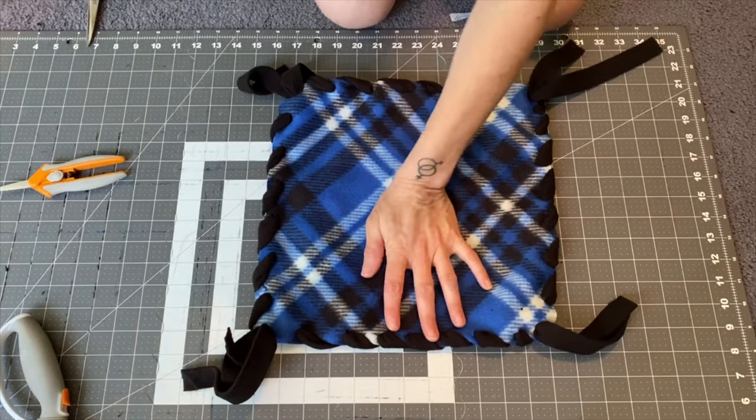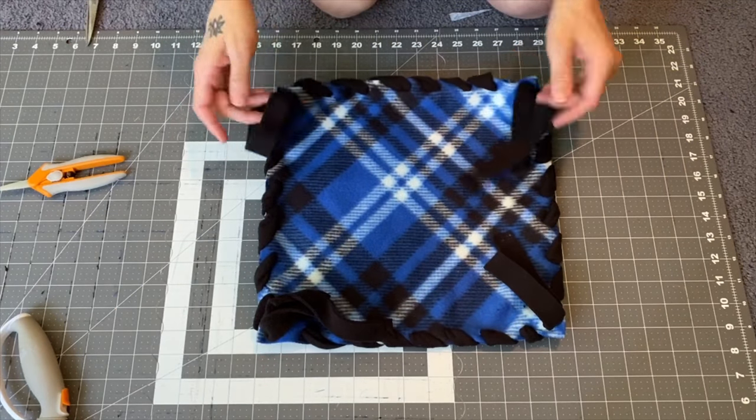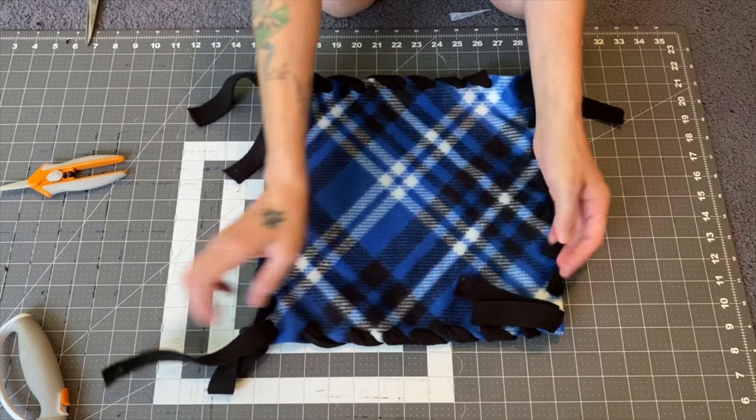So once you've done all four sides, you should have something that looks like this. You should have eight tails total — two in each corner.